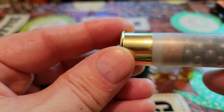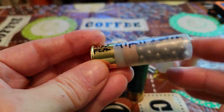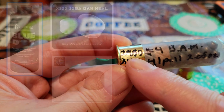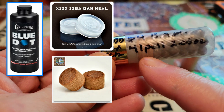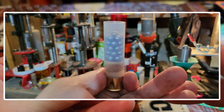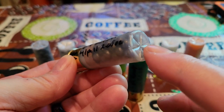This is a new primed STS hull we got from Ballistic Products — 41-pellet factory-type configuration. We've got 29 grains of Blue Dot under an X12 seal and an FC12 half-inch fiber wad. We stack by sevens: five rows of seven and then one row of six, so we don't have one pellet dimpling up our crimp.